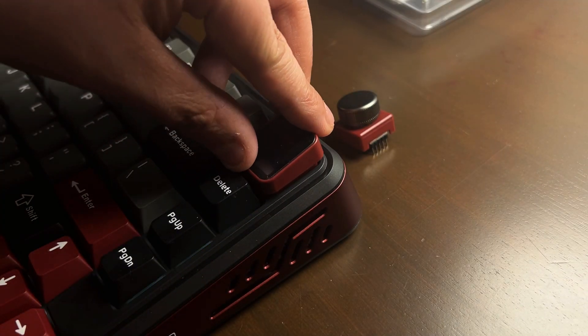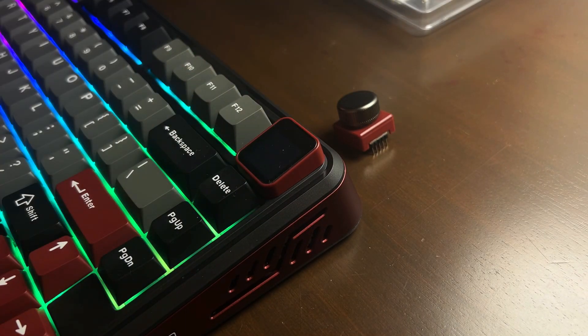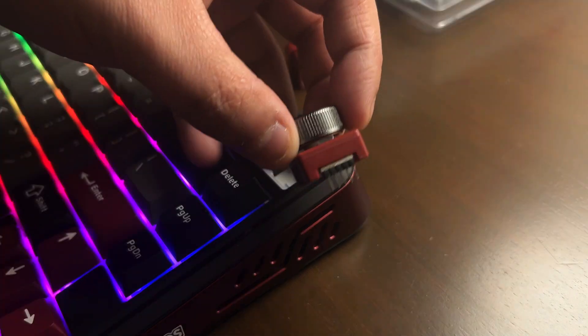This keyboard has a modular slot which allows you to switch between a TFT screen and a knob depending on your preference, and it's only $70.